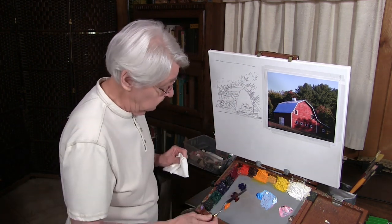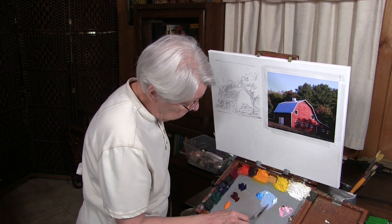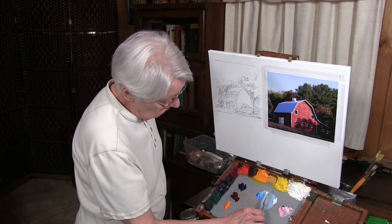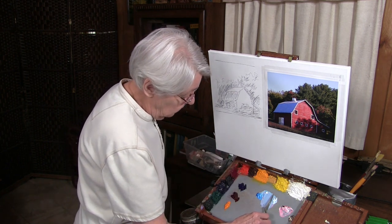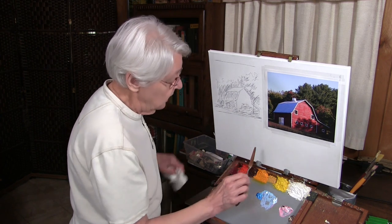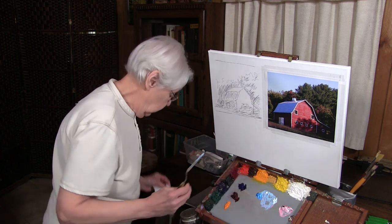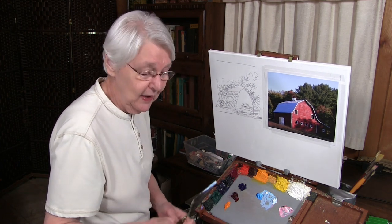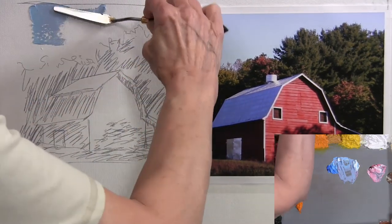Here's how to load the palette knife. First, pull the paint smooth, then clean the palette knife. Then load it by turning the palette knife so that the edge of the blade scoops up the paint. The amount you scoop up is determined by how much paint you want. Wipe off any that might be on top so that you have control. You will use lots of paper towels when you're doing palette knife painting — you can just plan on that.